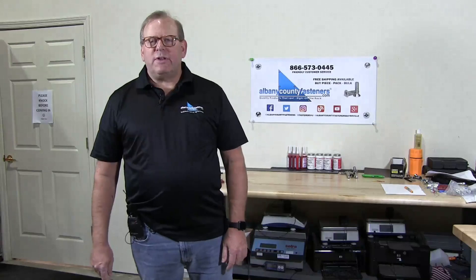There you go. Subscribe, like, comment. Visit us at albanycountyfasteners.com for 50,000 SKUs right off the rack, ready to ship. We look forward to seeing you in our next video.